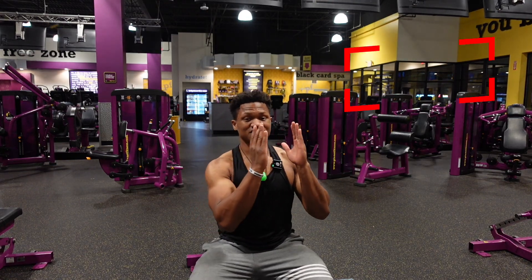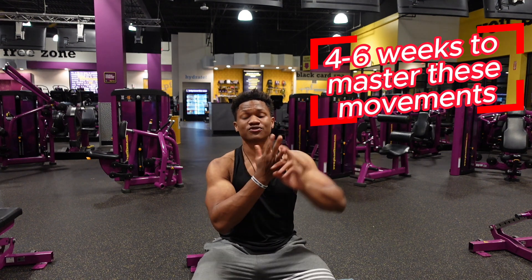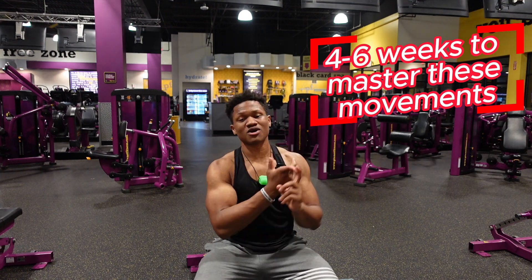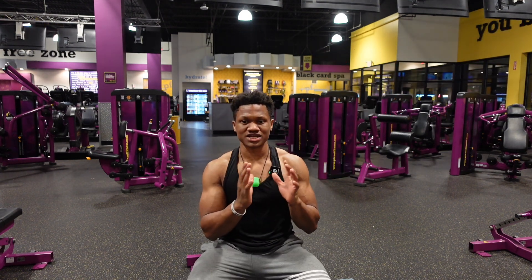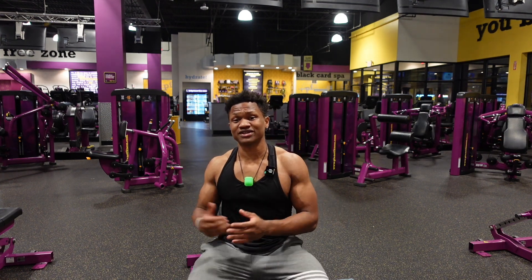Once you have your routine, give yourself four to six weeks to focus on progressive overload — through your form, your tempo, and range of motion — to get comfortable with the routine. Then go into phase two, where you might buy a heavier pair of dumbbells, like going from 25s to 30s.